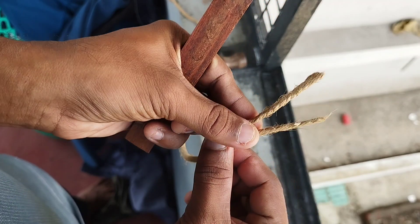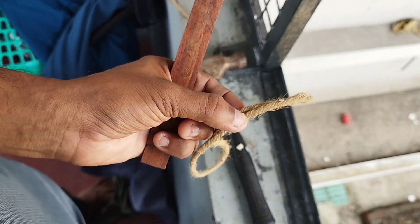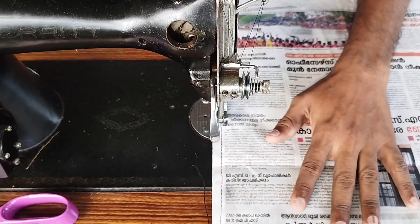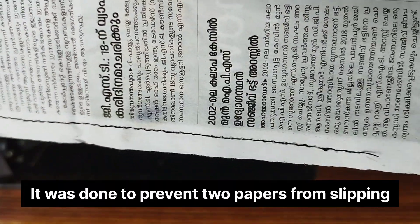I'm going to make a flat. I'm going to make a stitch of the edge.